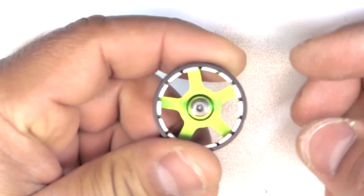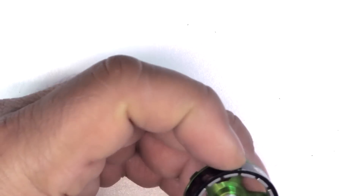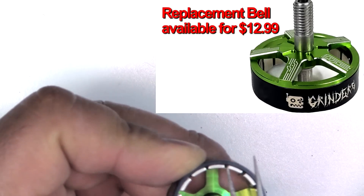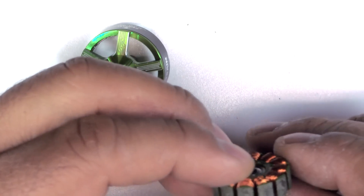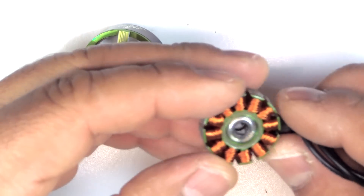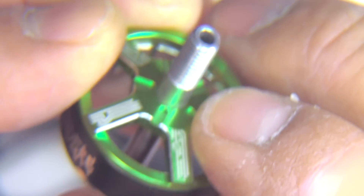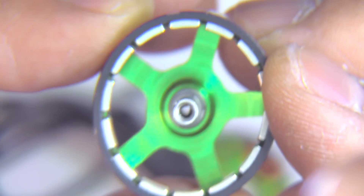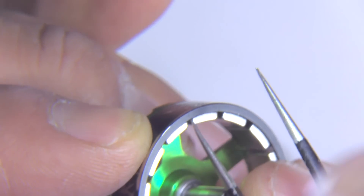You can see the fully hollow shaft — that's most likely a hardened steel shaft. There are the magnets, and I can feel a slight lip on the bell ring. That lip will help keep the magnets in place. Looking at the bell more closely, it's got these little channels, which I guess help grab the propeller and keep it in place. The shaft is one piece, fully hollow, with arc magnets. There is a lip on the bell ring, so that's good for retaining those magnets.